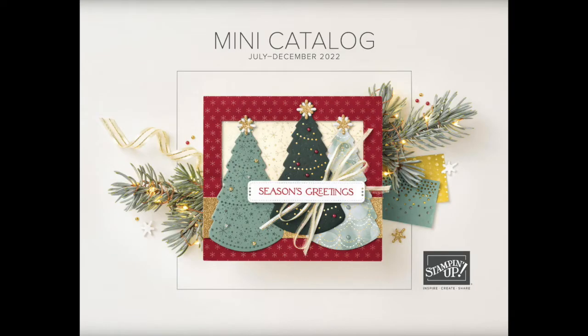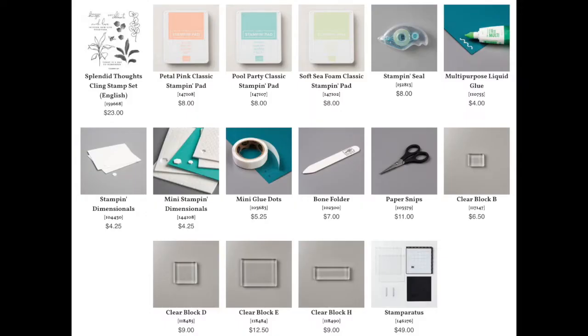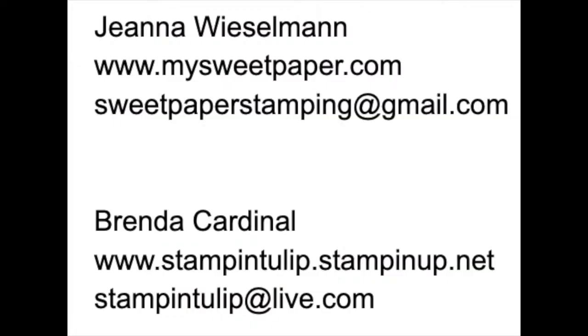Thanks, Gina. Hi, everyone. I'm Brenda Cardinal of stampintulip.stampinup.net, and I'm excited to show you how to stamp and assemble your cards using the Splendid Day Suite by Stampin' Up! This suite can be found in Stampin' Up!'s new July to December 2022 mini-catalog. If you order a class kit by mail from either Gina or me, you already have your cardstock and embellishments cut and ready to go. All you need to do is add the stamp set, ink pads, and a few other supplies. Please reach out to Gina or me if you need any supplies, would like to chat about becoming a Stampin' Up! demonstrator, or host a Stampin' Up! event. Let's get started with our first card design.